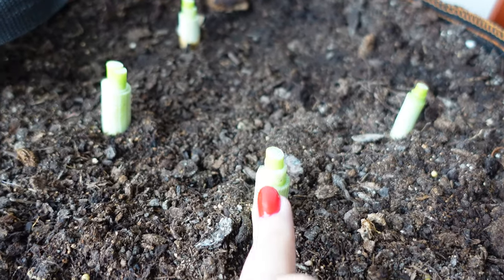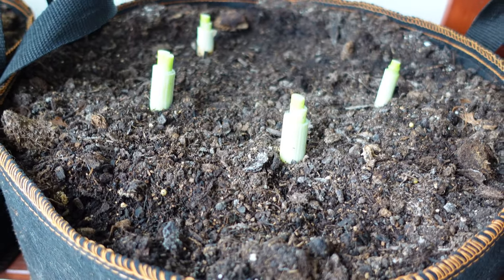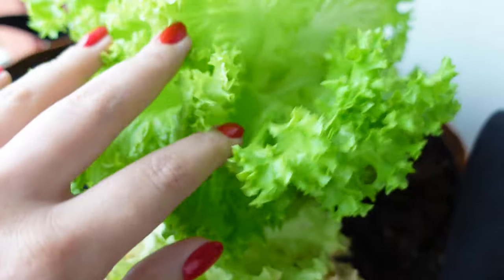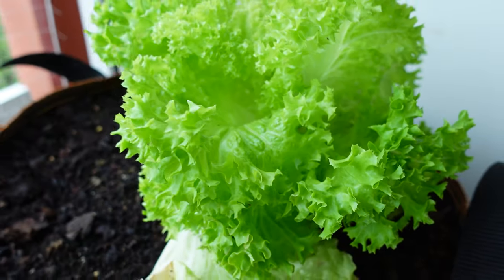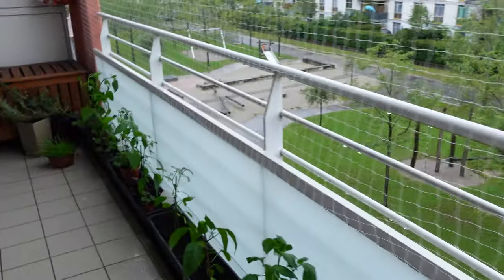I chopped the onions yesterday morning and today they're already growing new shoots — that's how it works with onions. We have some nice crunchy lettuce here, some mint, and that's it. Now let's go back inside.